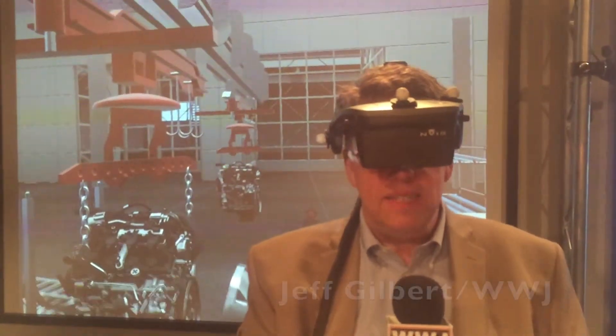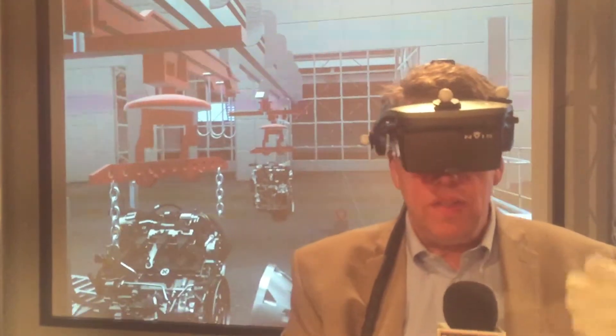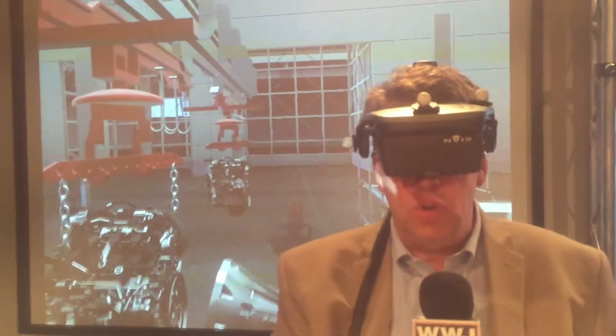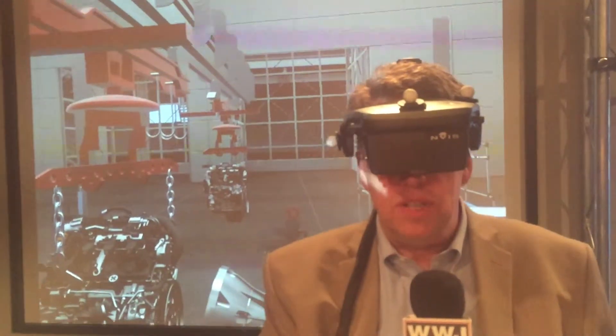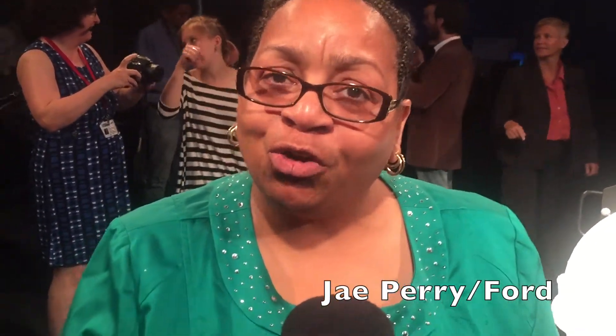What's really interesting is I look in these goggles — what I see is what you're seeing behind me. It's essentially a manufacturing floor. Of course, I'm in a laboratory right now. So they've created this all in a virtual world. It's very interesting the first time you see something like this. The first time I experienced it, it was like stepping into Star Trek.